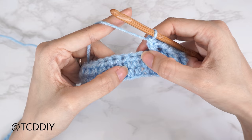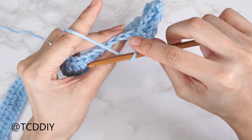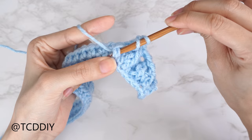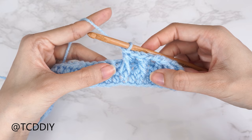We're going to do one more alpine stitch set before moving on. Yarn over, skip one stitch from the previous row, insert into the following stitch with a half double crochet. Then do another front post double crochet: yarn over, skip that next stitch in row one, insert into the next, yarn over pull through, pull up nice and tall, yarn over pull through two, pull through two. Now our alpine stitch section is finished.